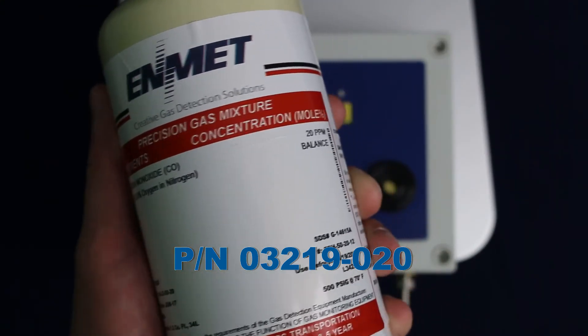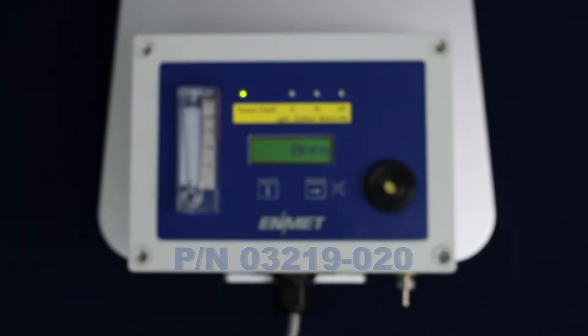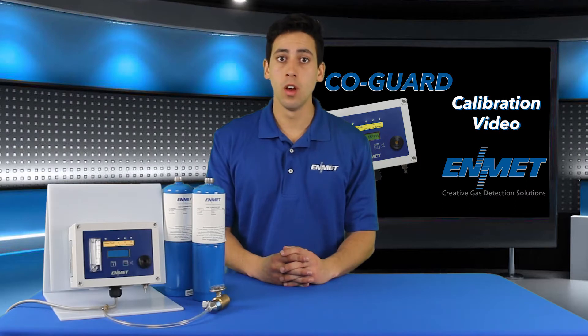Please note that a failure in either the zero or span calibration procedures will result in a fault condition while in operational mode. This cannot be cleared until both procedures are completed successfully.